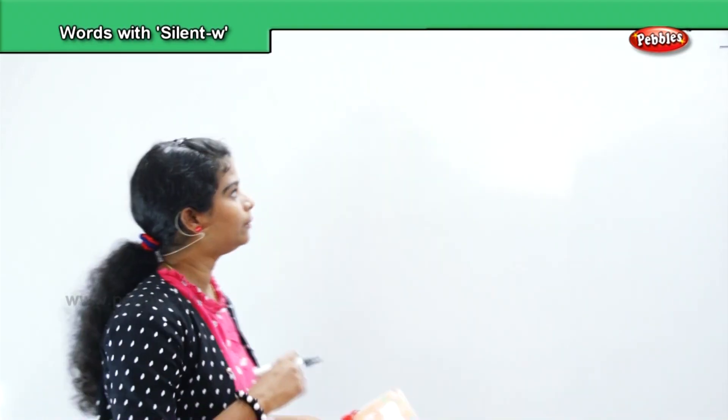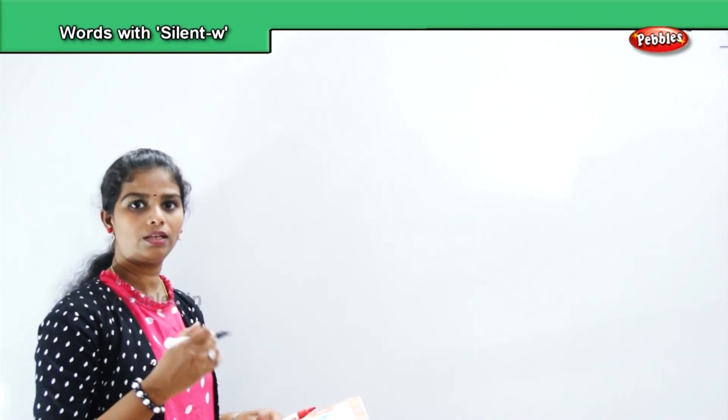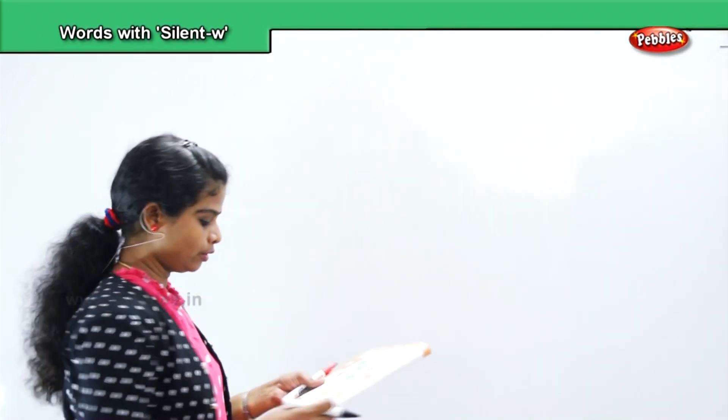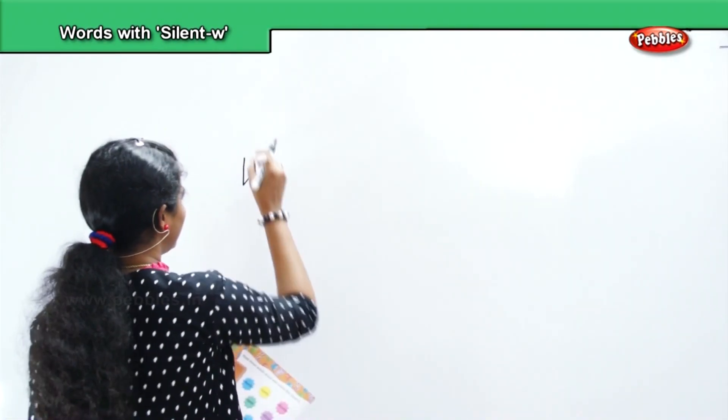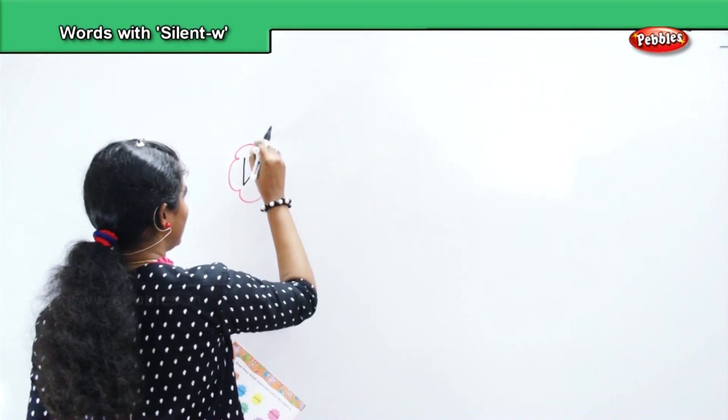Now the next one is the letter W. How do words form with W? When the words form, the W is silent. So how do we pronounce it? The letter is W.